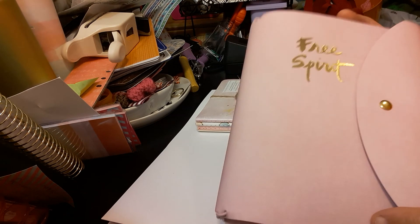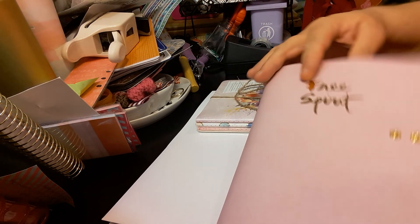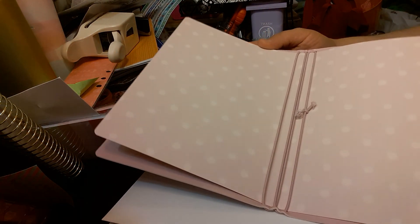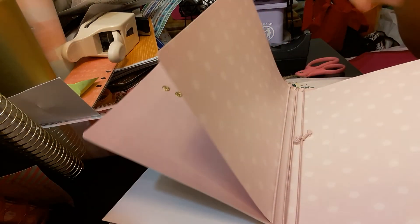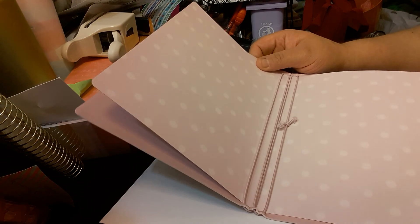So let's start with the Traveler's Notebook. It's the Free Spirit. This is what it looks like on the inside. I did do a Michaels haul on this, so please check out the video below.